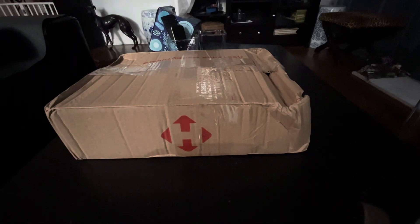Hello everyone, and welcome back to another exciting unboxing video.